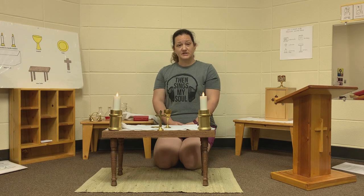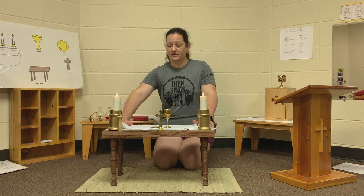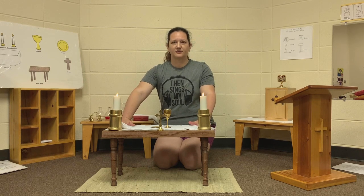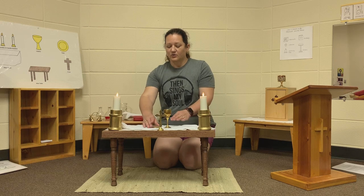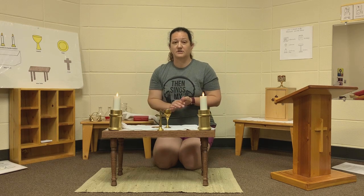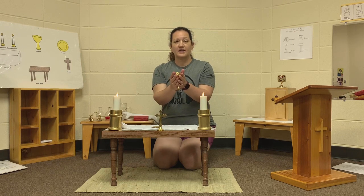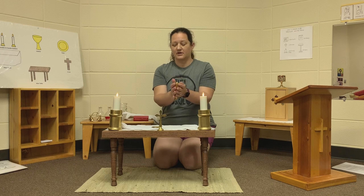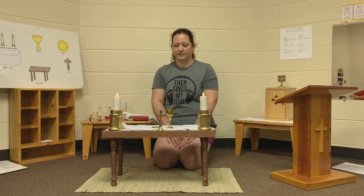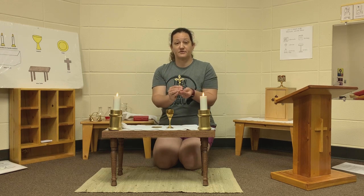You can see that we have our altar set up. We have our altar cloth that is white, like the light of Christ. We have our paten that holds the body of Jesus. The chalice that holds the wine, the blood of Jesus. And we have our crucifix.